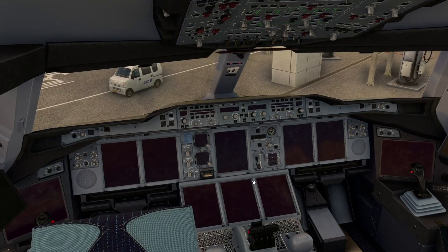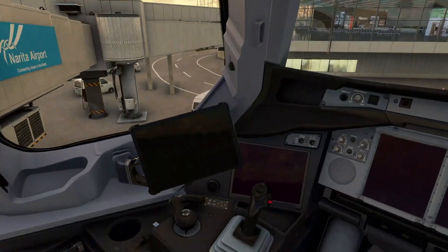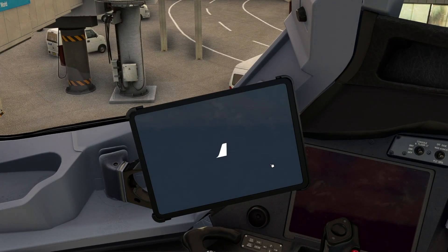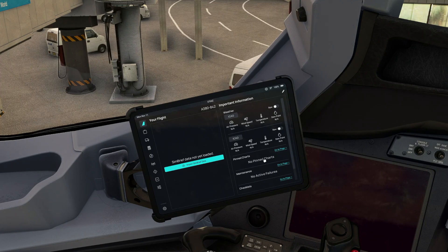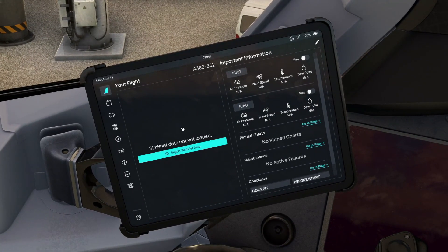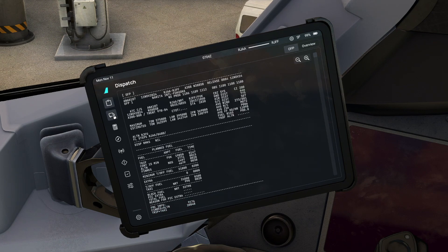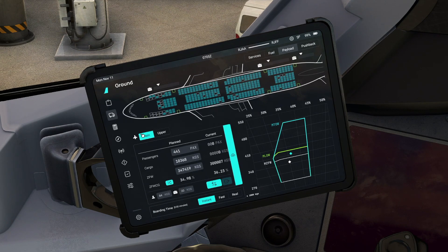As advertised we are completely cold and dark, so let's take the captain's seat, fire up the tablet and get things started. First of all we're going to import our SimBrief flight plan - just click on the big blue button in the middle and that will bring in all the data we need. Fuel and payload imported, and we've also got our route from here in Tokyo up to Fukuoka. If we click the next button down we can just double check it's imported our flight plan correctly.